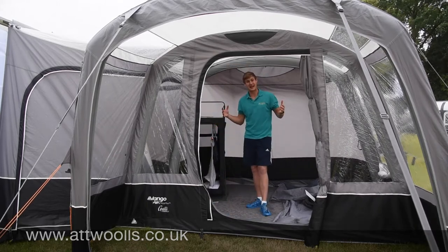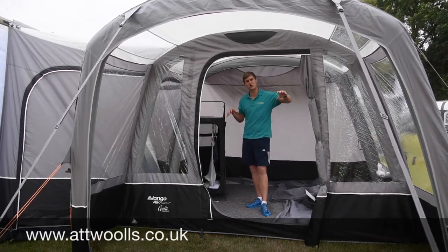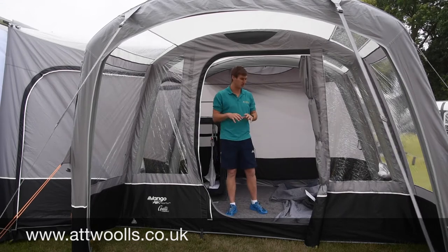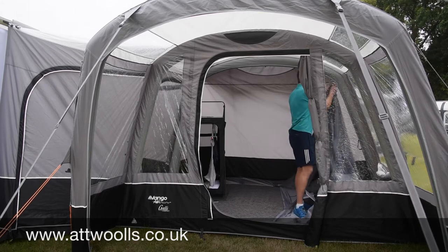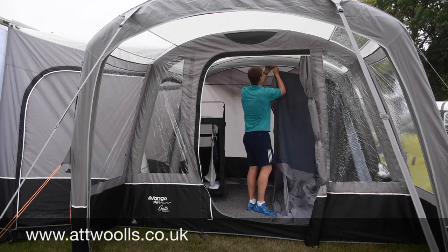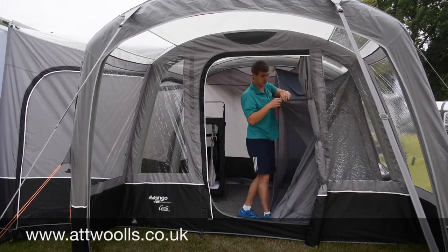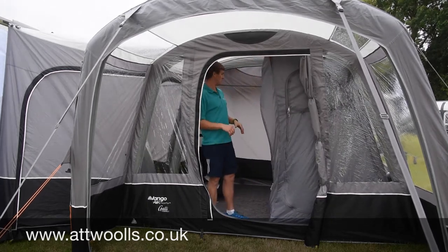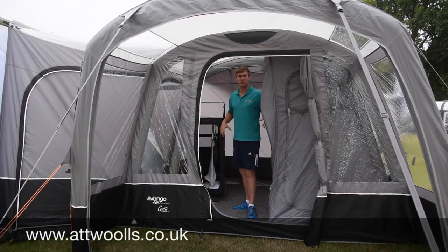Overall, the galley compact is basically the same as the standard galley, just one section shorter. In terms of the price point, I think the standard galley is still going to be a better selling model. A lot of people will go for this compact if they just want a slightly smaller space and they're not planning to put an inner bedroom in. But as soon as you put an inner bedroom in — as we have here — it takes up about half of the internal space in the awning, which to me seems like too much. So if you're looking to put an inner bedroom in, I'd definitely go for the standard galley.